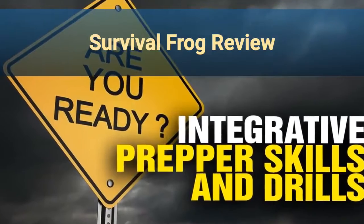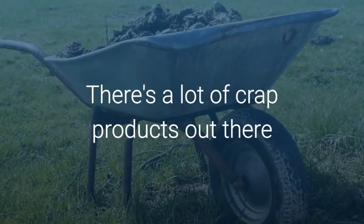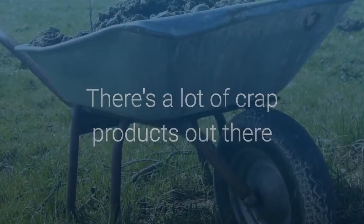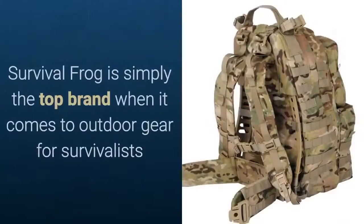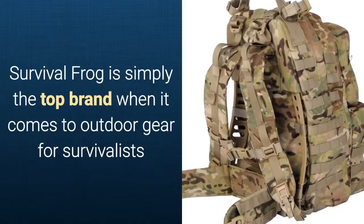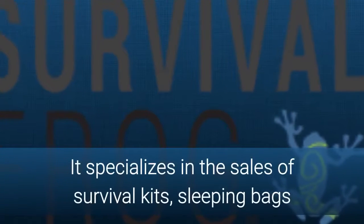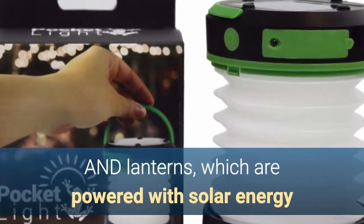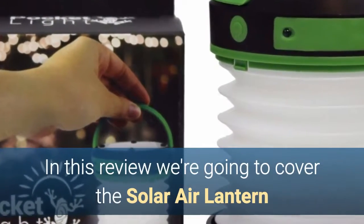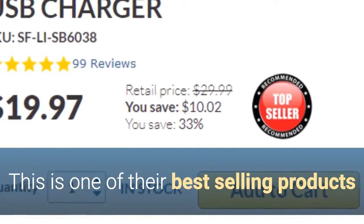Welcome to my Survival Frog review. Are you looking for a lamp that's going to tick all of your boxes? Because I know there are a lot of crappy and overpriced products out there. But if you are serious about getting the best at the best price, listen up. Survival Frog is simply the top brand when it comes to outdoor gear for survivalists. It specializes in the sales of survival kits, sleeping bags, and lanterns which are powered via solar energy. In this review I'm going to cover the Solar Air Lantern, one of Survival Frog's best selling products.